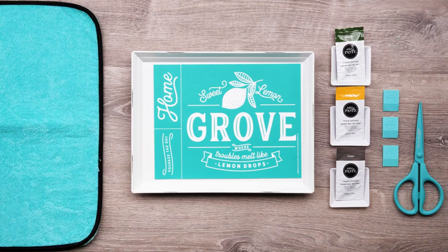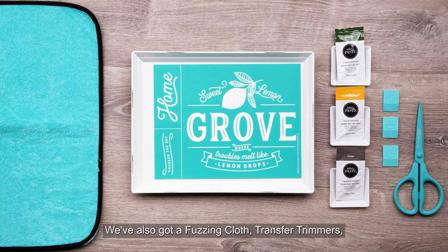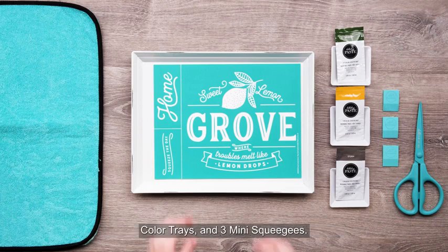I've gathered all my supplies. I'm going to be using our reclaimed metal tray as my surface. We've also got a fuzzing cloth, transfer trimmers, color trays, and three mini squeegees. So let's get started.